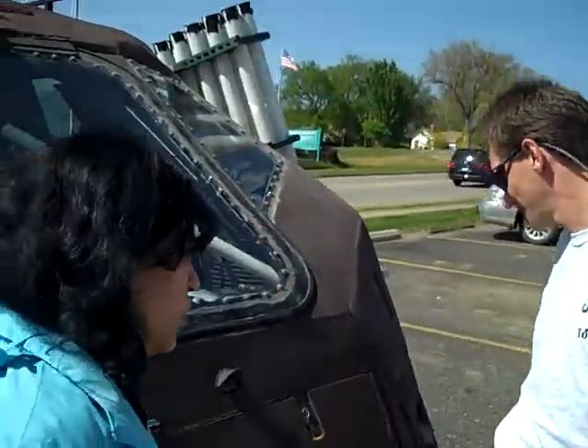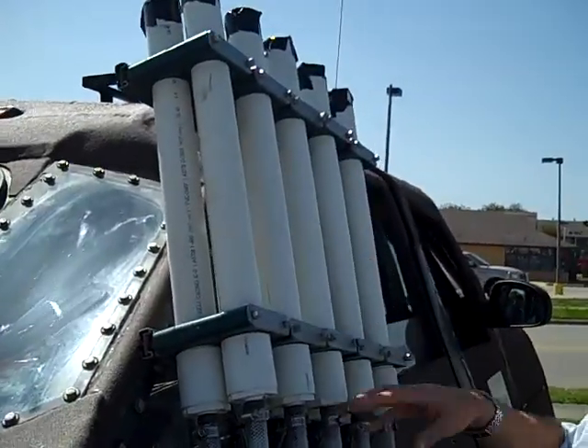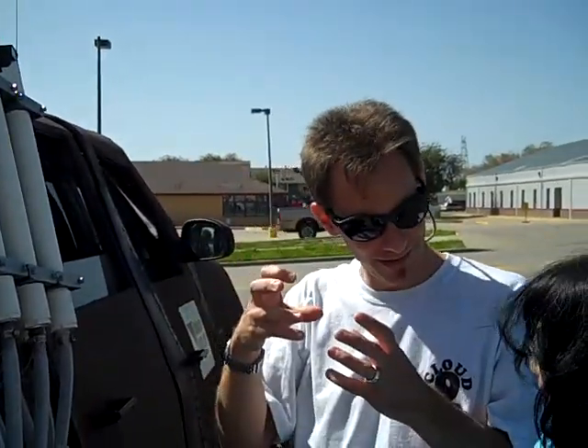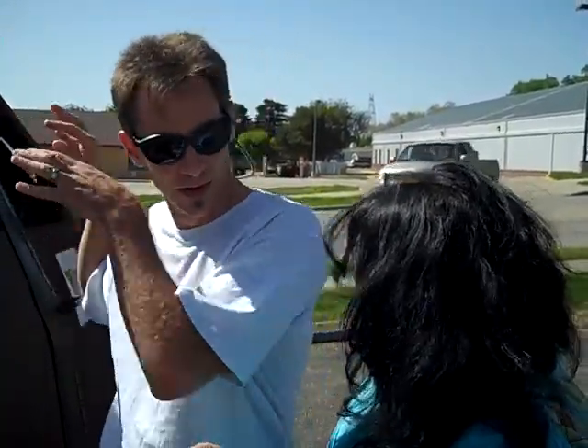So how does this work? There are ten of these air canisters inside with a compressed air tank. They get into the tornado, hit a button, and these probes go up with little parachutes. They measure temperature, dew point, and pressure, and transmit that information back to the vehicle. There's a computer inside — kind of like the movie Twister.